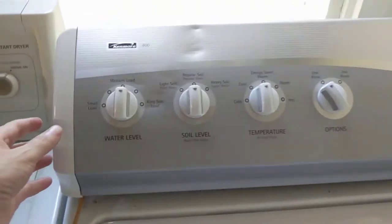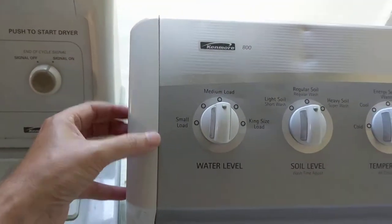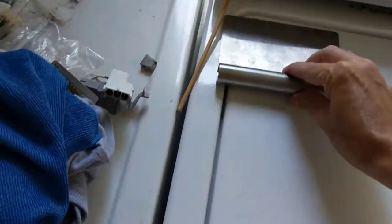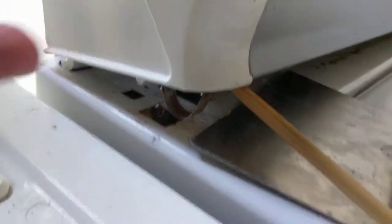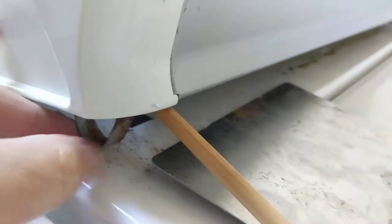Some washing machines these end caps pop off. I thought this end cap popped off — it doesn't. So what you want to do is take something like this or a butter knife and slide it under, kind of like this. Slide it under and you're going to see these metal springs right here where my thumb is.